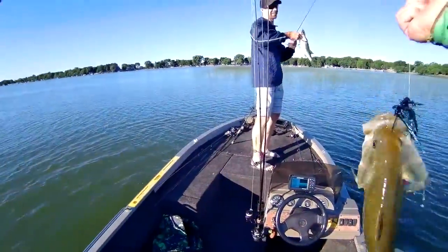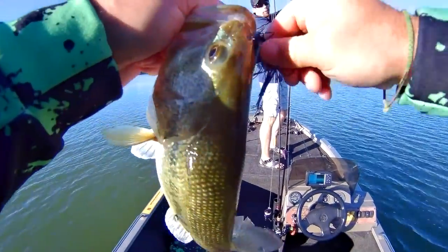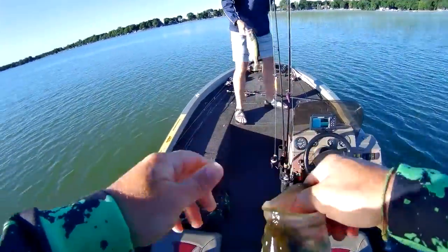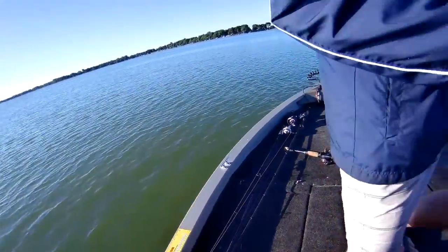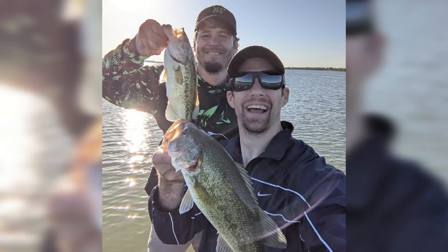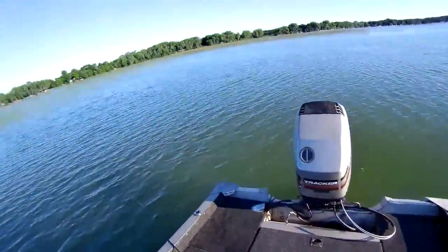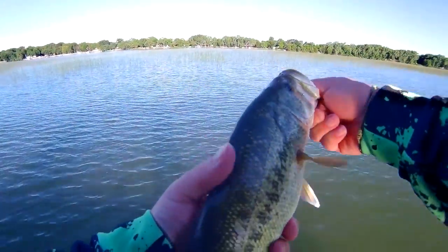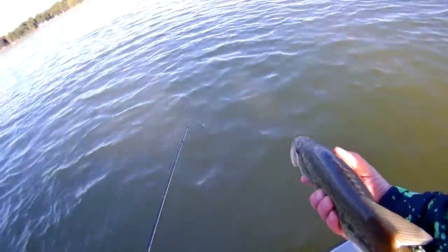Oh yeah! The double hookup! We need the long-arm guy to get this selfie shot. Double hook — that was awesome! I don't know how you could even time that that good — like on purpose. It was so good.